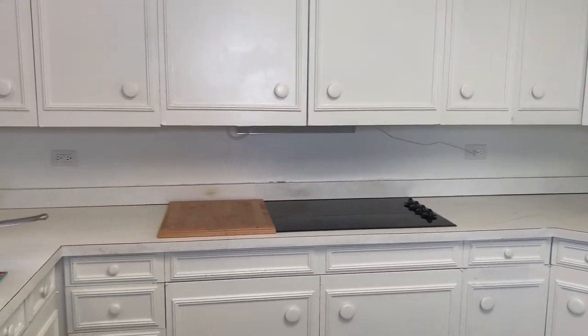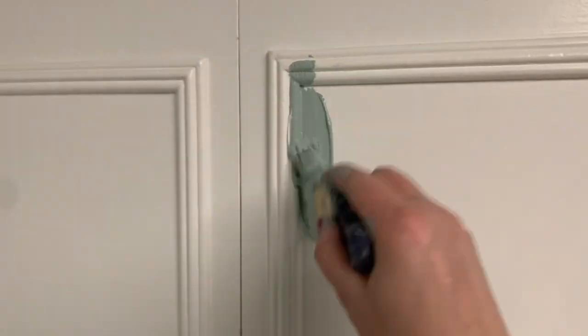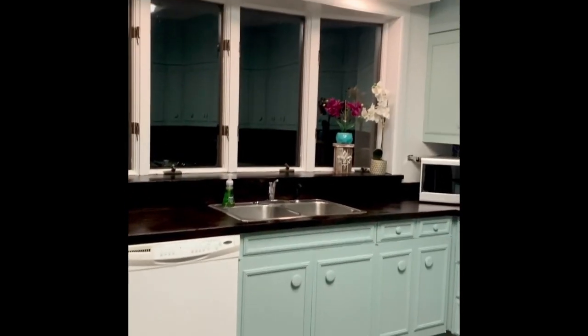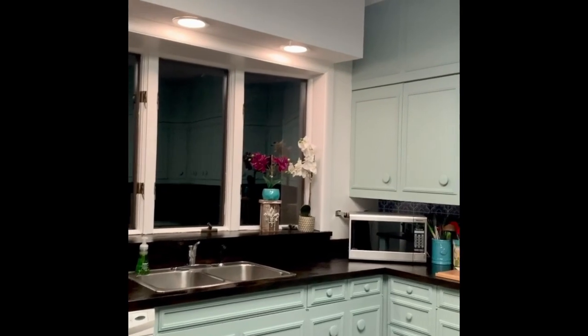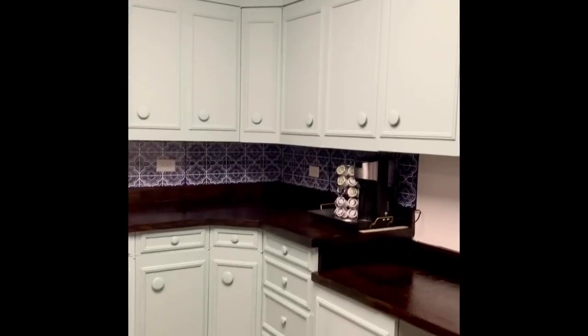Did you see that transformation? Here was the before and here it is now. I had to put my own spin onto it, make it Sonia style, because of course your house is your home and you want it to reflect your personality, right?